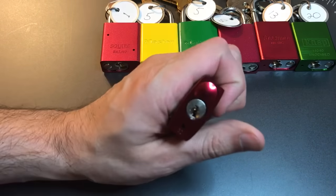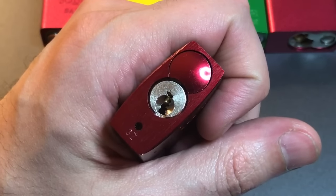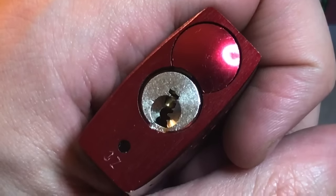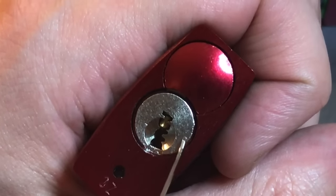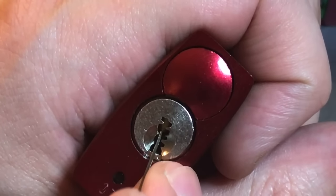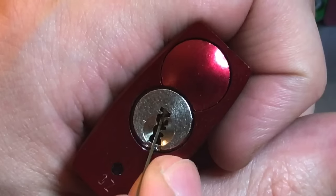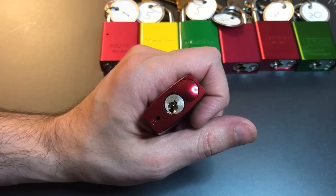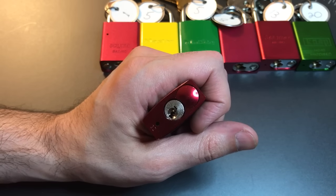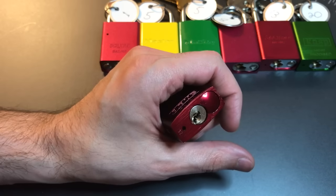Now on to this ABUS 7240. If we look at the keyway we can see it has lots of little bits of warding there, however it is not paracentric. We have a clear line where this full-size 25,000 standard pick can pretty easily pick any of the pins. So this lock will not be getting points for either having a paracentric keyway or for requiring a special pick to open it.